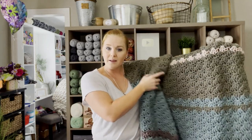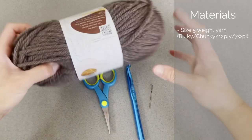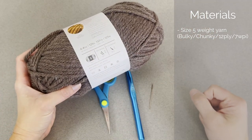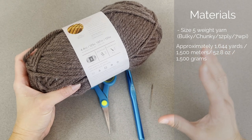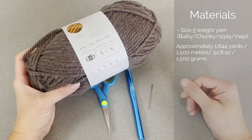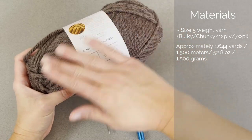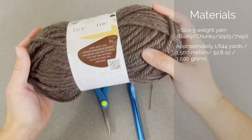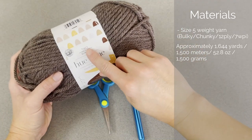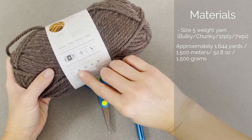Once you have the pattern or you're ready to dive right in, let's check out what materials I used to make this Fall Vibes Blanket. You're going to need a size 5 weight, bulky, chunky yarn. I used approximately 1,644 yards or 1,500 meters of yarn, 52.8 ounces or 1,500 grams. This yarn is 2 of 1's — Hugh and me. I loved using this yarn. It is 80% acrylic, 20% wool.